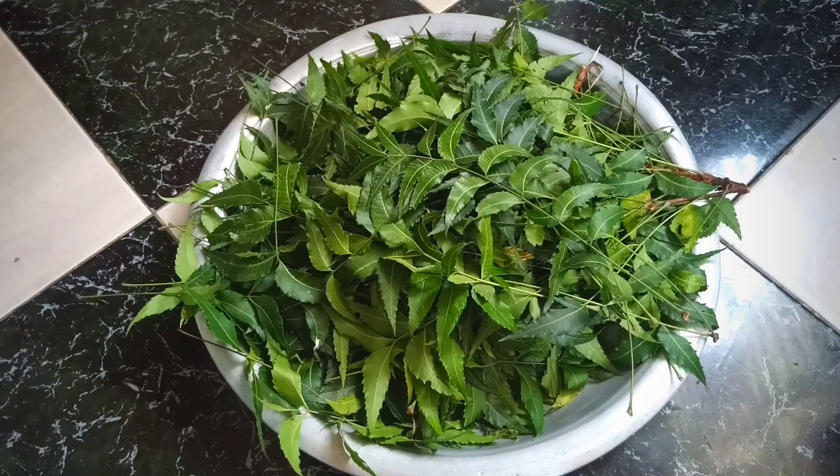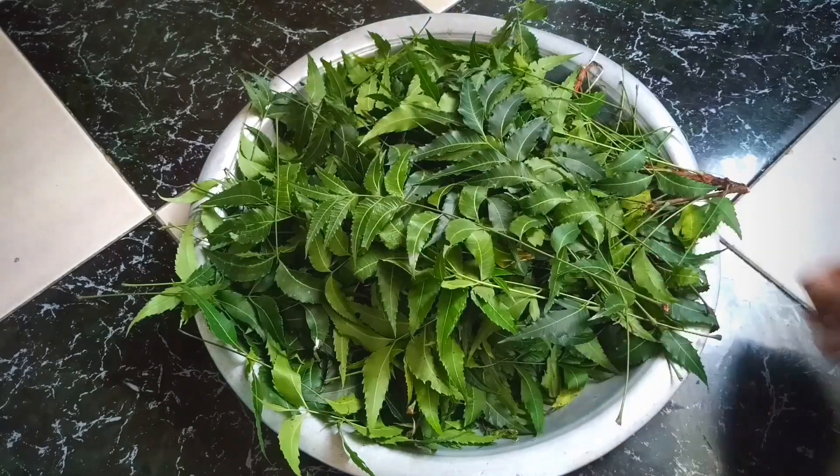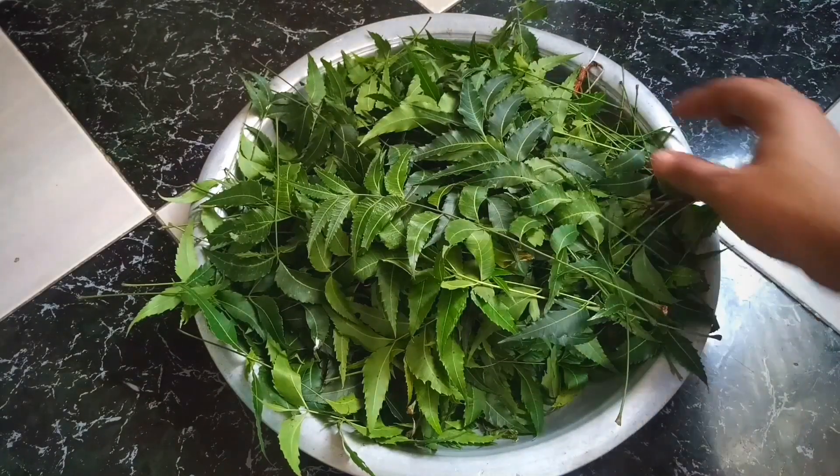As you might know, neem leaves are good for fungal infections and itching. That is why I am going to show you how you can use neem water to solve this problem.